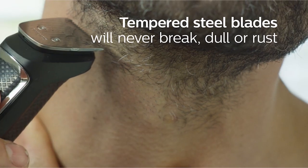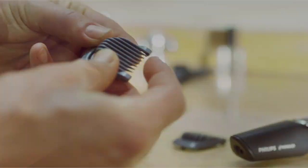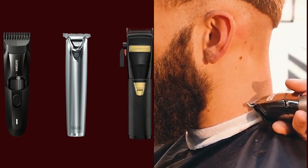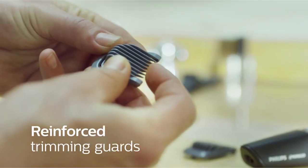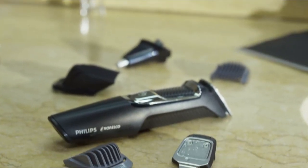All-in-one grooming: the Multigroom 3000 comes with 13 attachments, including multiple beard and stubble combs, a hair trimming guard, a nose and ear trimmer, and a precision trimmer. This makes it a versatile tool for various grooming needs.